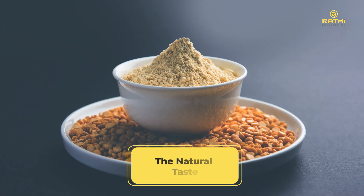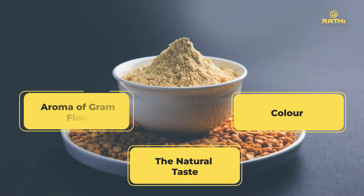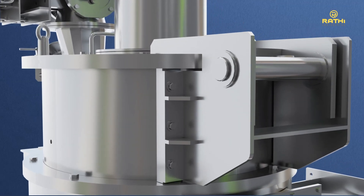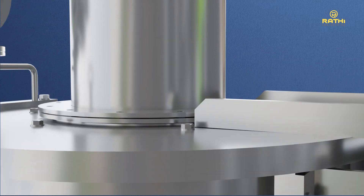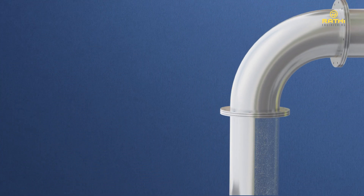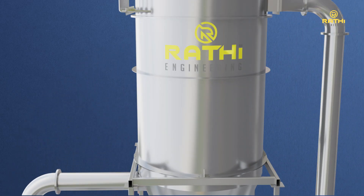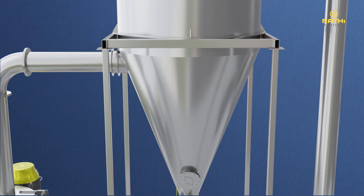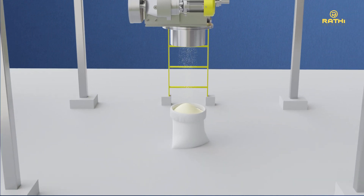Thus, the natural taste, color, and aroma of gram flour are maintained. The desired product flows through the classifier into the reverse pulse jet product collector via suction created by a centrifugal fan. The final product can be directly conveyed to its final destination from the bottom of the product collector or collected in drums or bags.